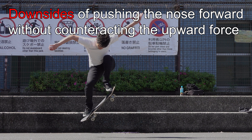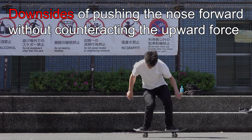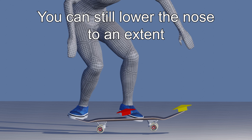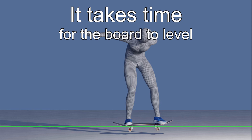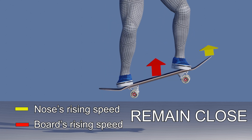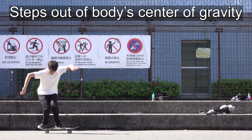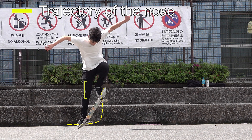Let's see the downside of pushing the nose forward without counteracting the upward force of the body. In fact, you can level your board only by pushing the nose, as you can slow down the nose's movement to an extent. But in this way, it takes time for the board to level, as the difference in the rising speed between the nose and the board's center of gravity remains close. As a result, by the timing it levels, it either comes down low or may step out of your body's center of gravity by having to push it too far.